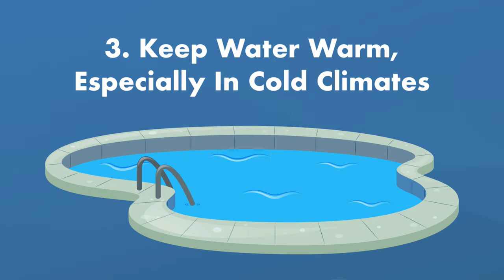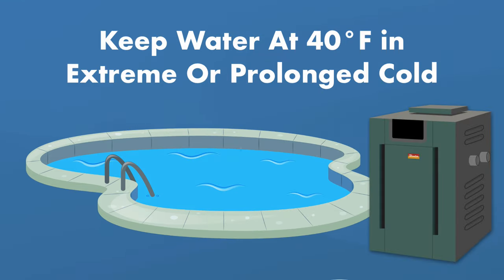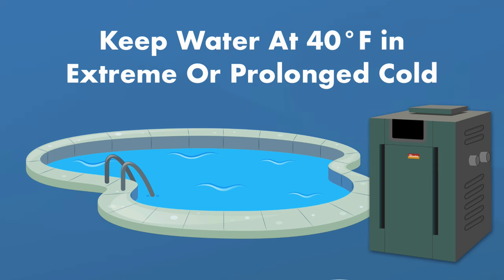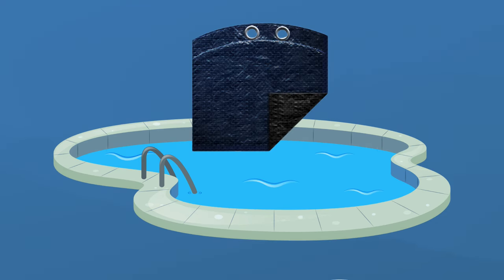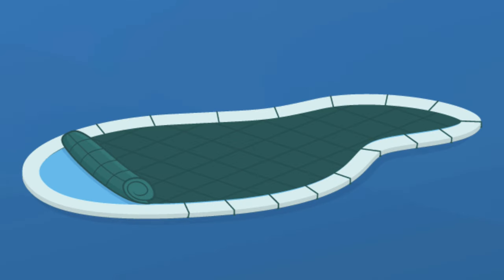Step three: keep the water warm, especially in cold climates. If you live in an area where temperatures drop and stay well below freezing, running your pump won't be enough — you'll need a pool heater to keep your water at 40°F or above. Regardless of where you live, you can help retain heat by using a pool cover. In warmer climates, use a solar cover to trap heat when using the pool occasionally, or a more permanent cover to keep heat in and debris out when not in use.